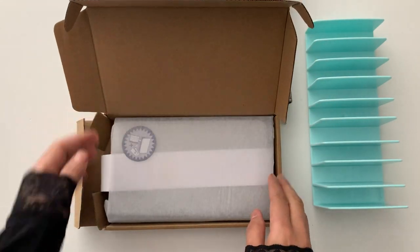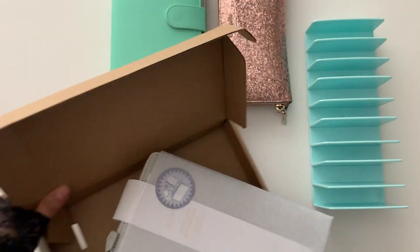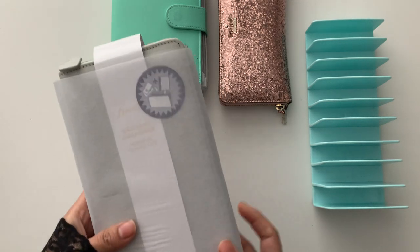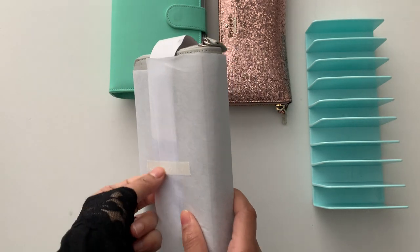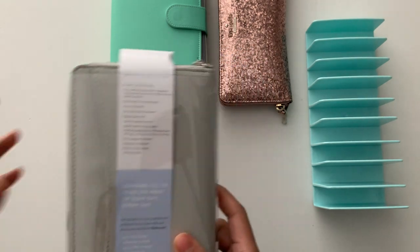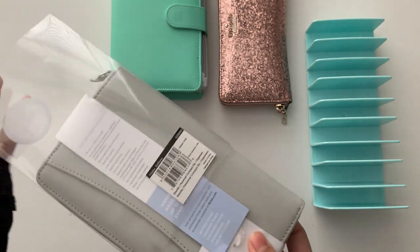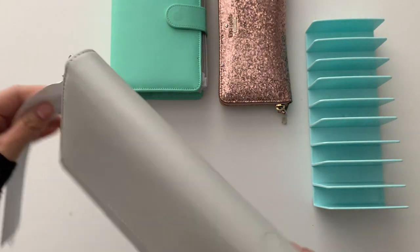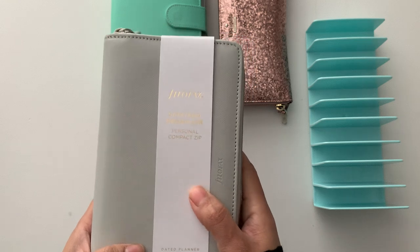I thought I would do an unboxing video. I can't really remember the color that I chose — I think it's grey because it looks great — but I will check that. My gosh, it is big! Let's open this up. I do love unpackaging, it is just so satisfying. Okay, so that's what it's called.